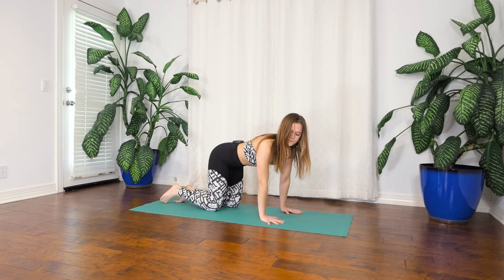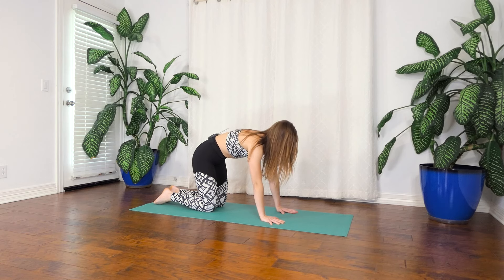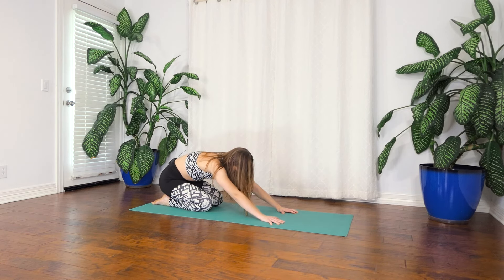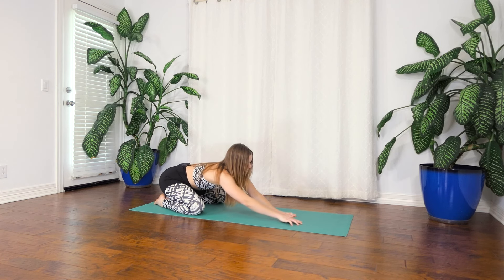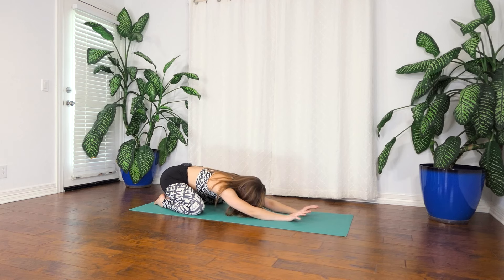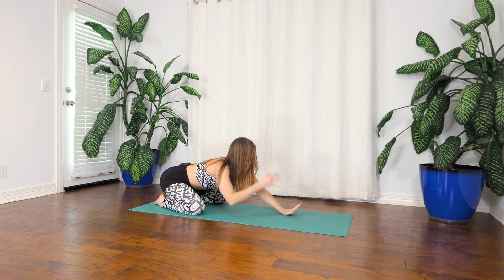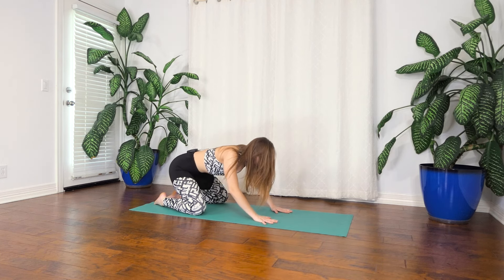Sweep your right leg under. Do another round of cat-cow. Sit back into a child's pose — both knees together or both knees apart. Your spine is more extended when your knees are apart, more flexed when they're together — dealer's choice, do what you want. Then when you're ready, roll back up to that tabletop position. Stable table, supported table.